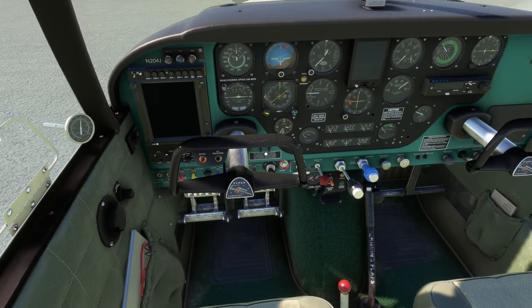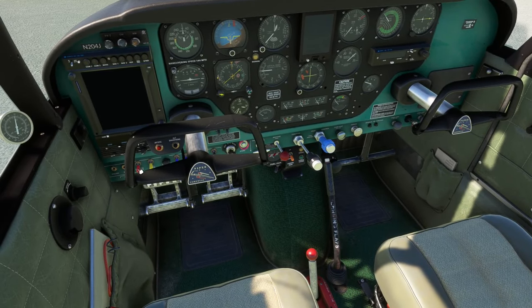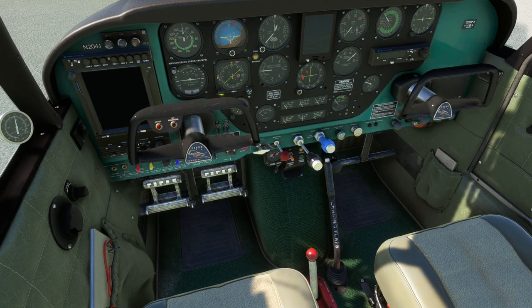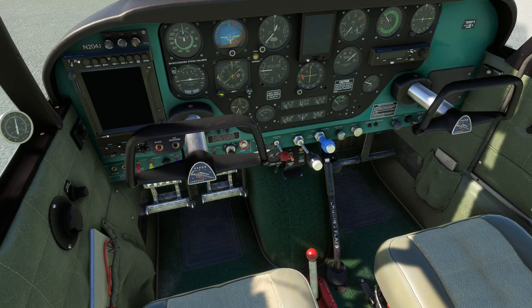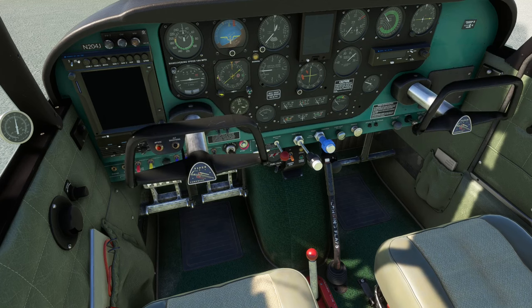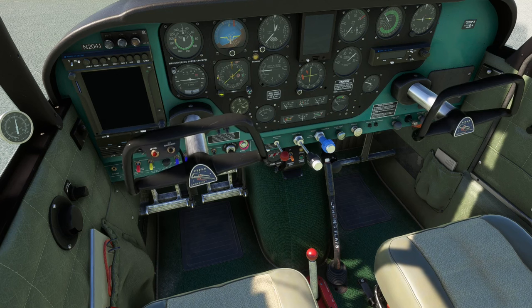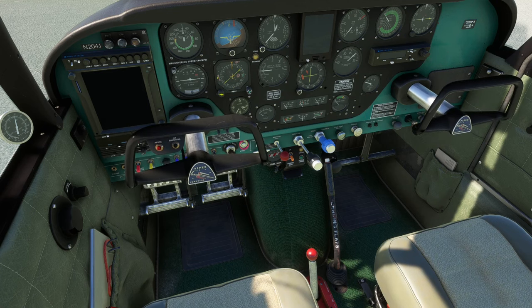Stepping into the cockpit to tie things together — this is your yoke, your main control. Pull back to go up, push forward to go down, left and right kind of like a steering wheel. But in a plane, if I'm flying straight and level and I want to make a left turn, I'm turning left but also pulling back a little bit. You have to watch your instruments to see what magnitude to apply to the controls to do things properly.